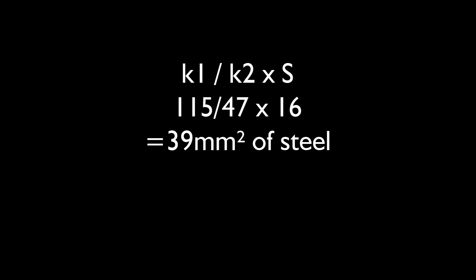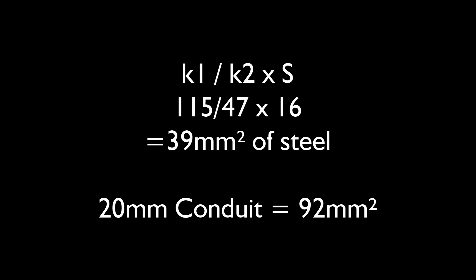Doing that calculation, the required area for a 16mm² line conductor works out to at least 39mm² of steel. And of course 39 is massively smaller than 92, so our 92mm² conduit wall is easily big enough — by at least a factor of 2.